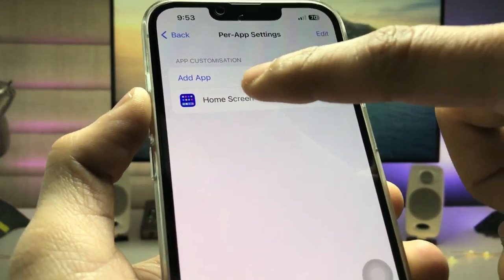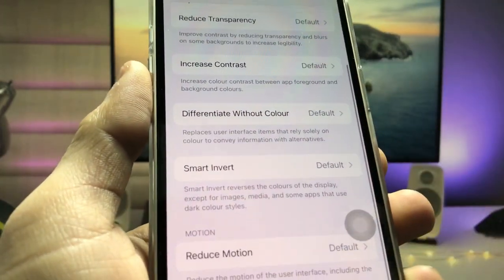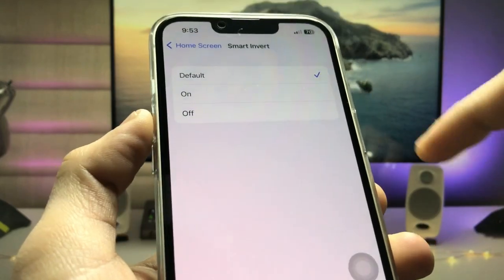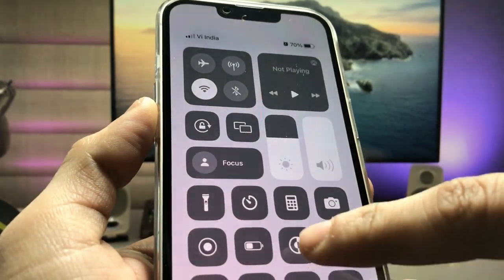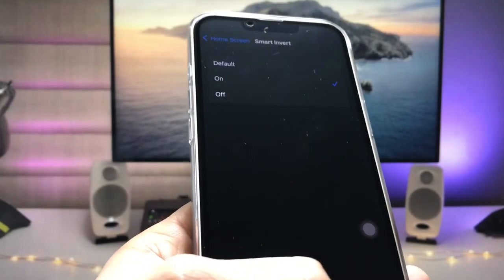Tap on the Home Screen option and you will see the Smart Invert option. Tap on Smart Invert and set it to On. Then enable the Dark Mode option. You will see that Dark Mode is now enabled.